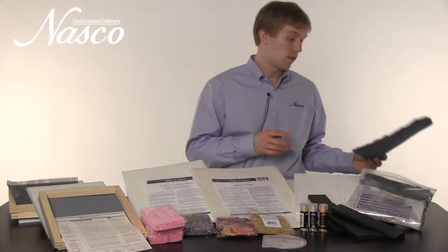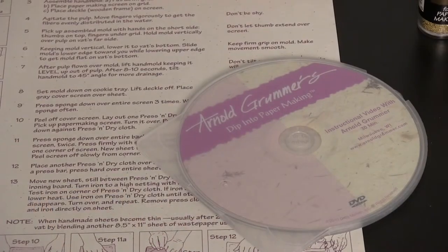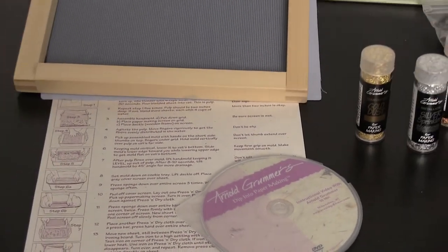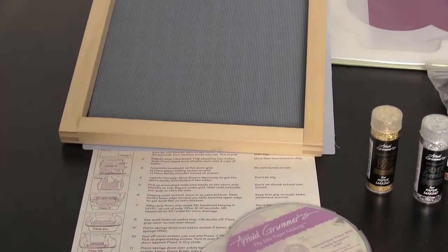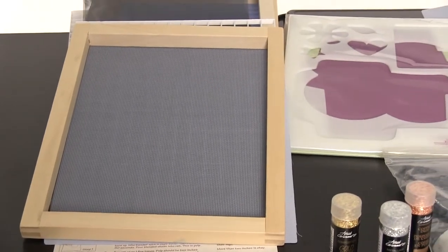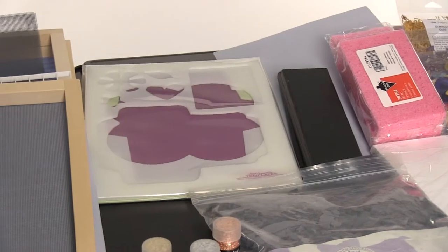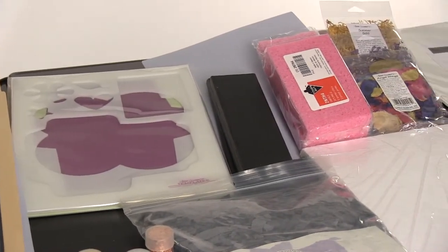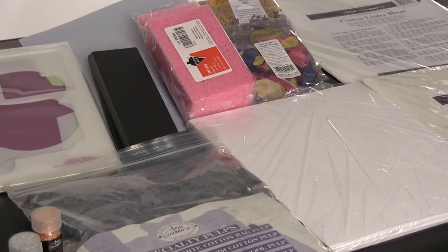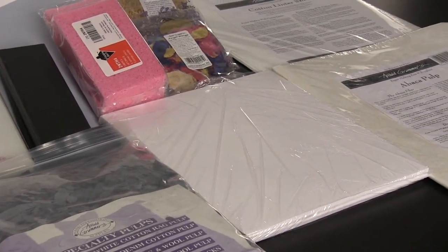The kit includes materials for three different stations. The set includes a DVD and direction booklet with tips for the teacher, three molds with envelope templates, three press bars, three sponges, three botanical packs, and 48 press and dry cloths that are reusable.